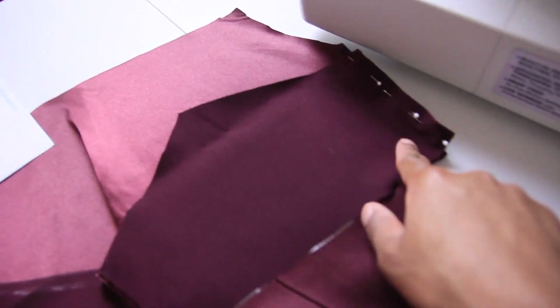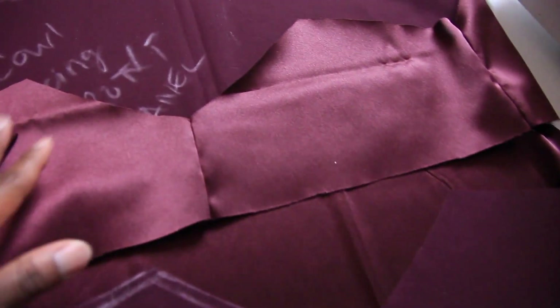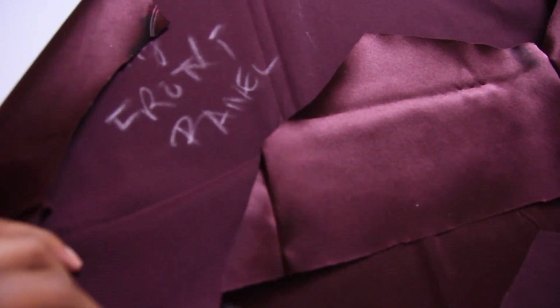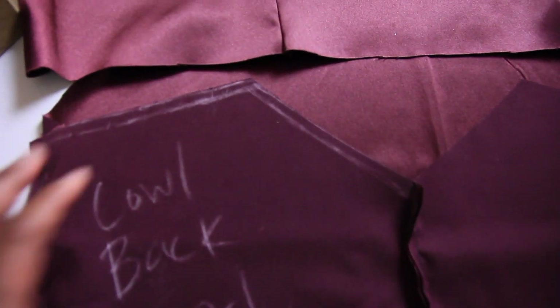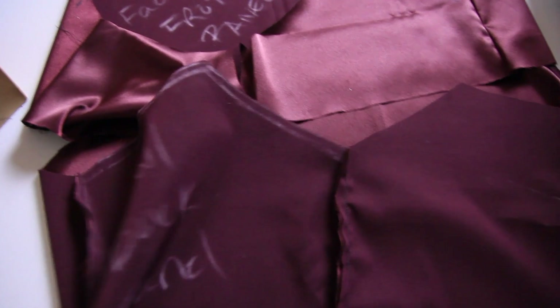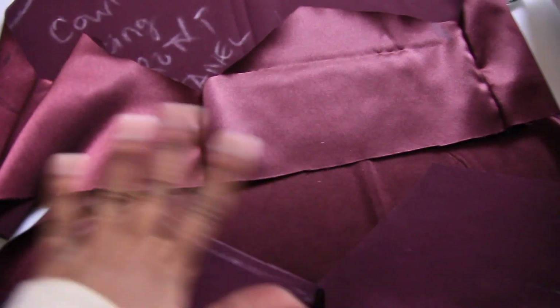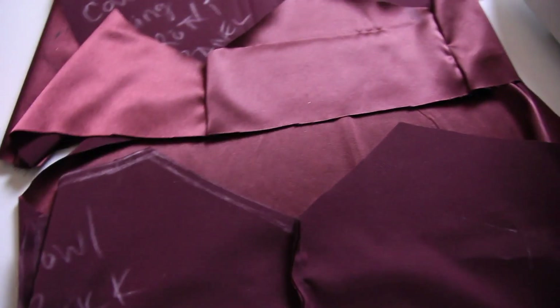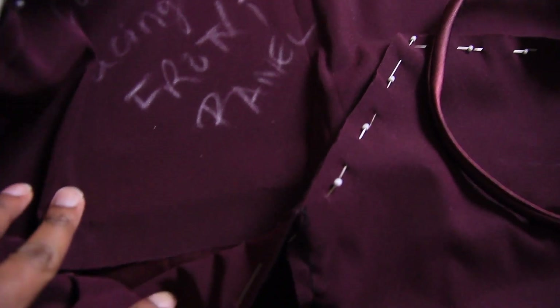I went ahead and redid the stitching and stitched it in the right place, and now I'm sewing down the lines. Now we have everything sewn up along the sides. I flipped the back and front facing panels right sides out, and I have my larger pieces here which are wrong sides out — so when you put them inside each other the right sides are touching. We're going to attach them this way: right sides out for the smaller pieces, wrong sides out for the larger pieces.